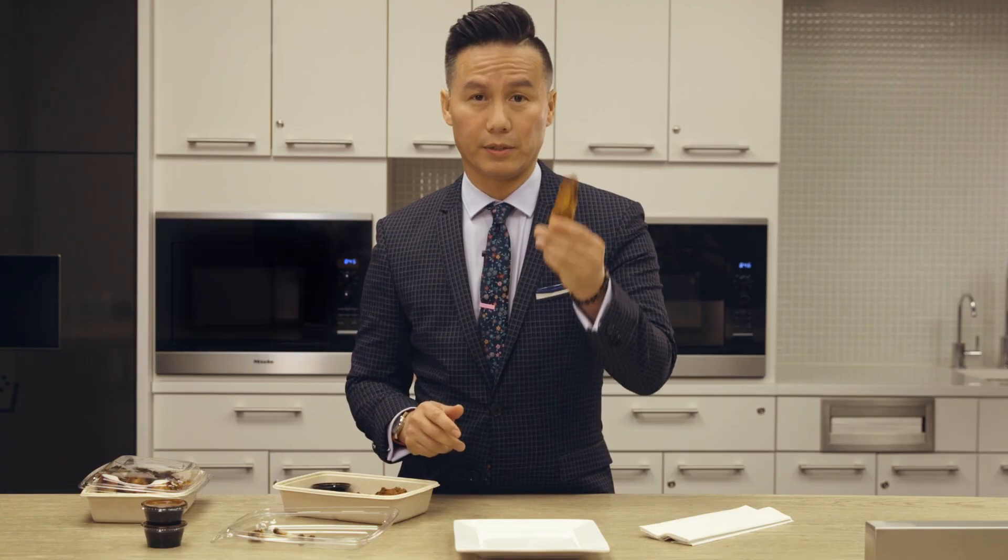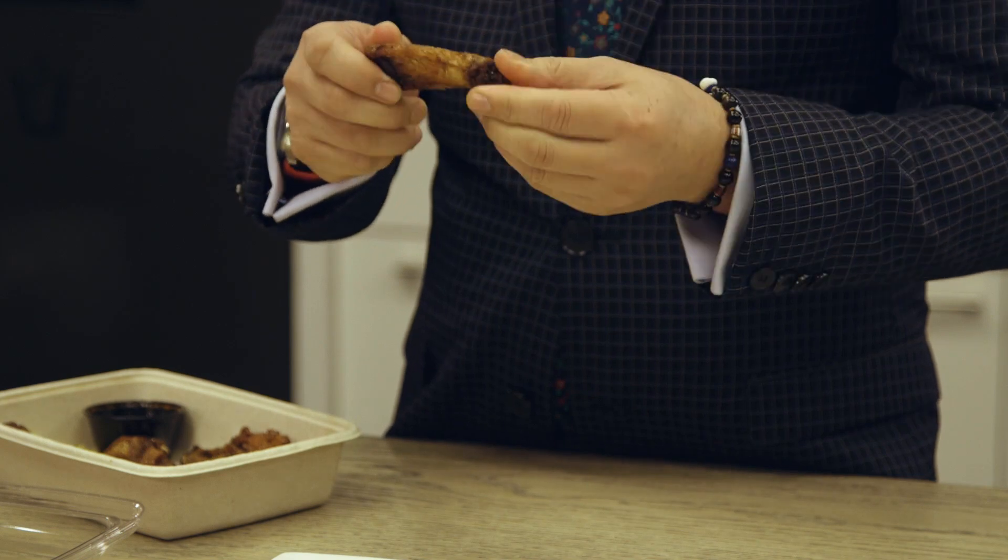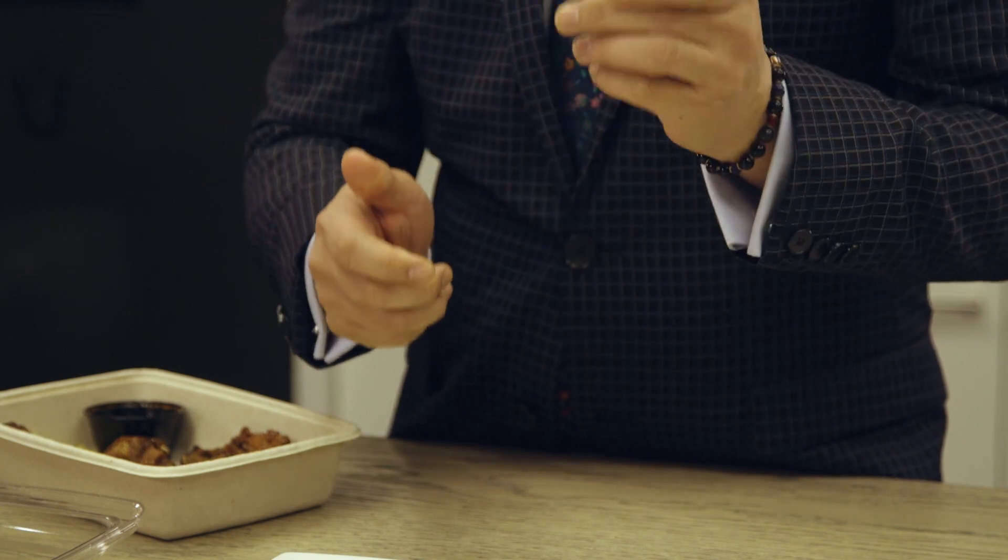I'm going to show you how to properly eat the pesky two-bone middle section of the chicken wing. Arguably the most misunderstood food item that there is.